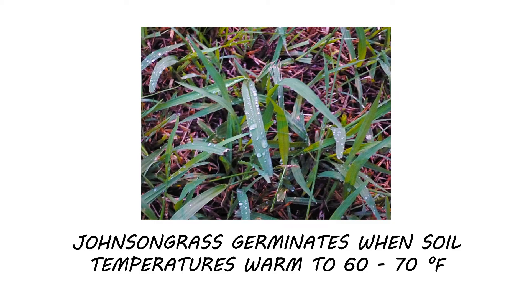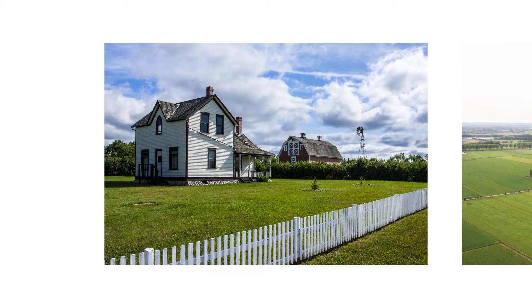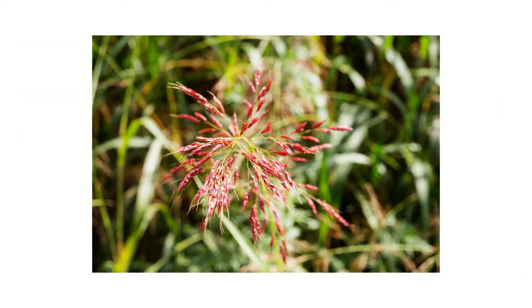Johnson grass is a warm season perennial. It germinates when soil temperatures reach 60 to 70 degrees Fahrenheit. This plant thrives in areas with moist, fertile soil. Common sites where this weed can be found include lawns, crop fields, ditches, roadsides, and other disturbed sites. Johnson grass flowers from May to October.